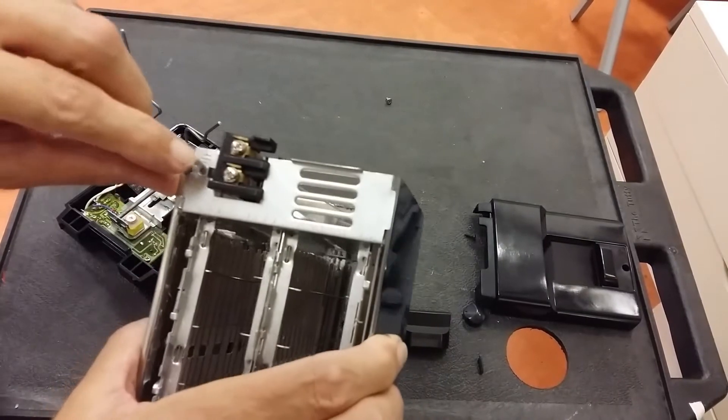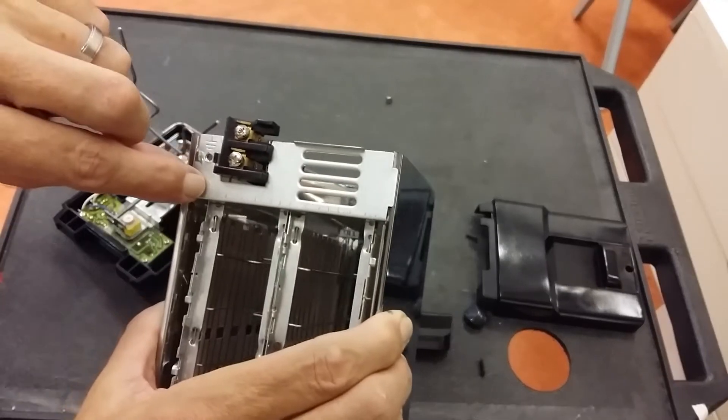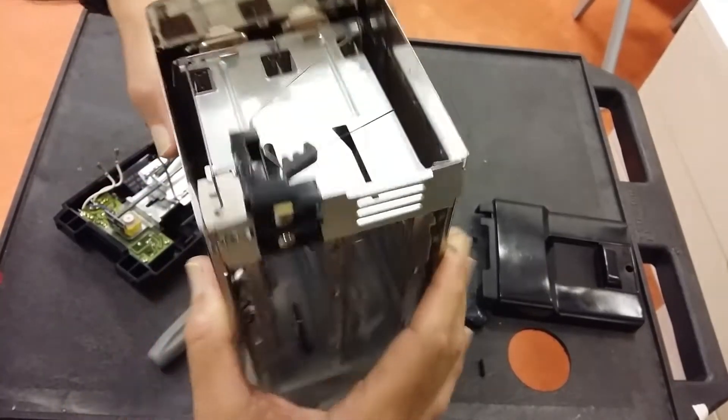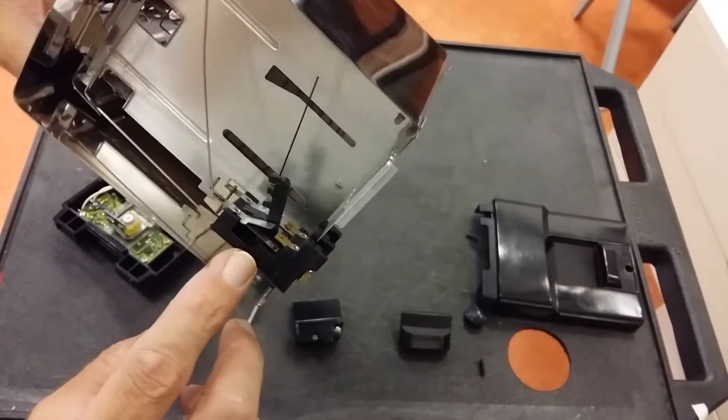We have the live and the neutral going to screw terminals, and the earth goes to the metal casing. On the other side we have got a switch — it may not look like a switch to you, but it is.